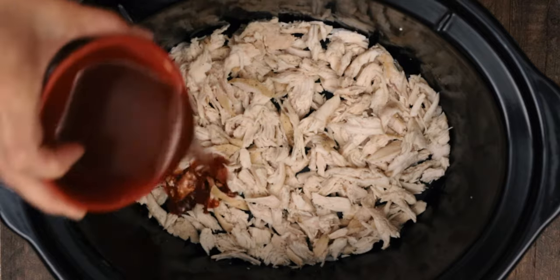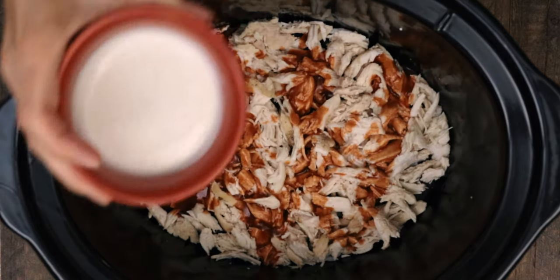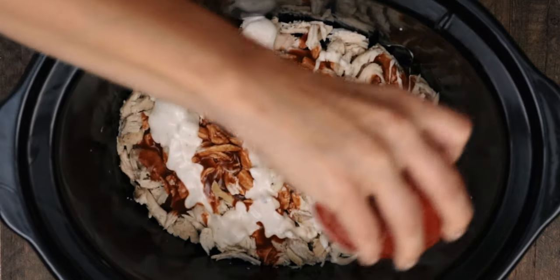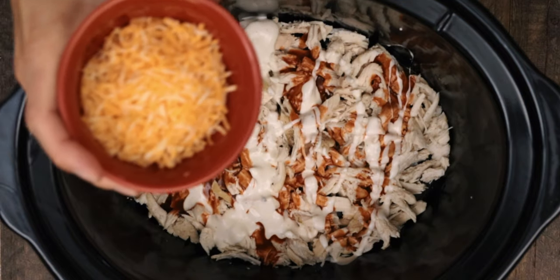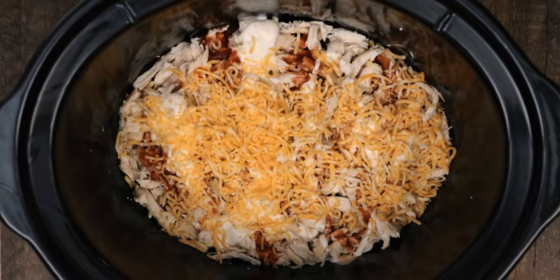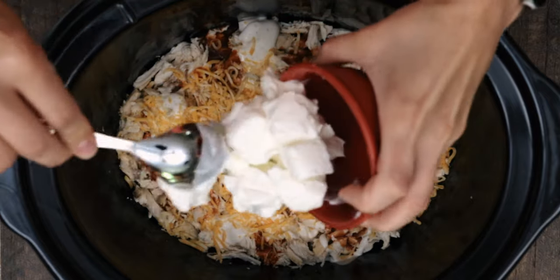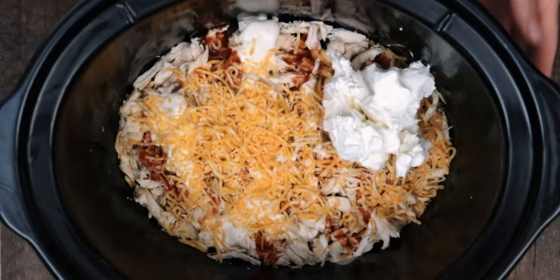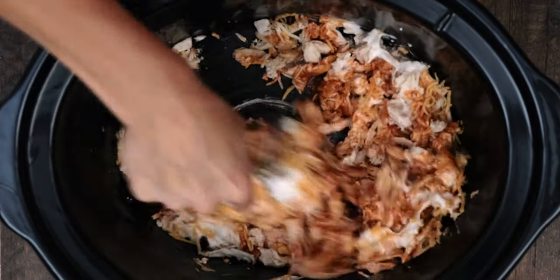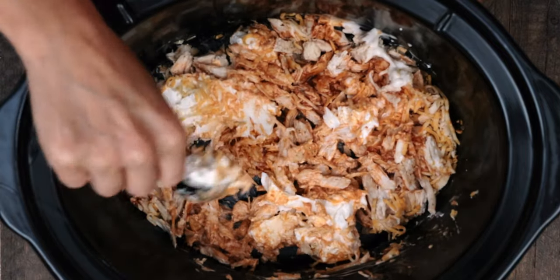When the chicken is done, shred it up, then add a half a cup of buffalo wing sauce, a half a cup of ranch dressing, a half a cup of shredded Colby Jack or cheddar cheese, and finally eight ounces of softened cream cheese. Mix it all up as best you can with that cream cheese, then put it on low for 45 minutes to an hour, stirring a couple of times if you're able.